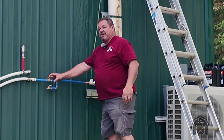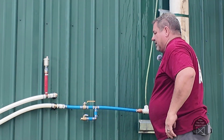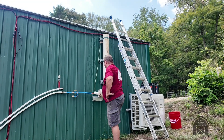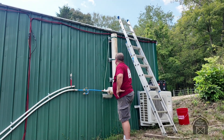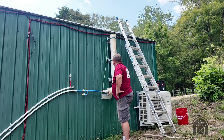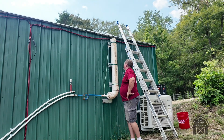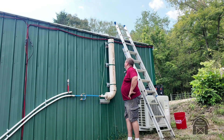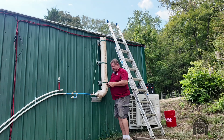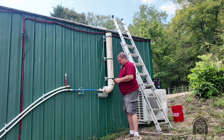I'm going to open the valve and let it start filling the system. And there we go. I'm going to turn on the recirculation pump and see if it'll pull a little bit of it through there.